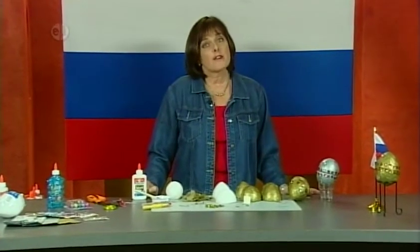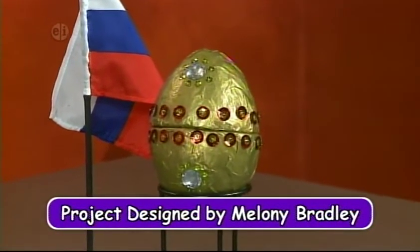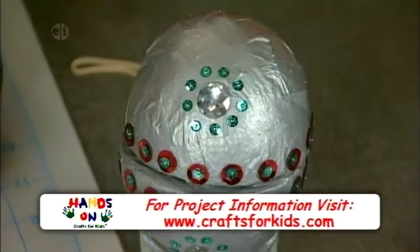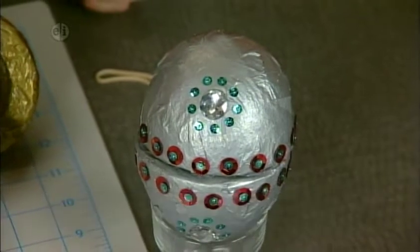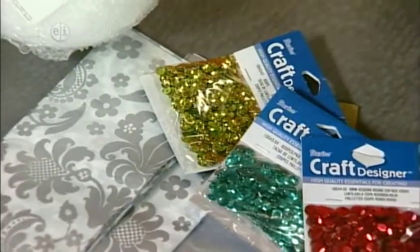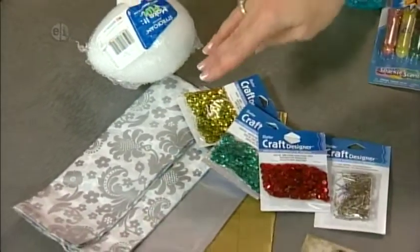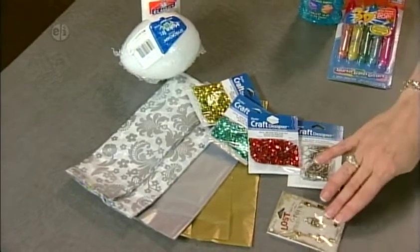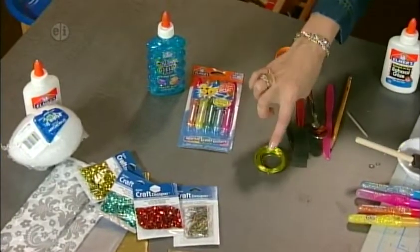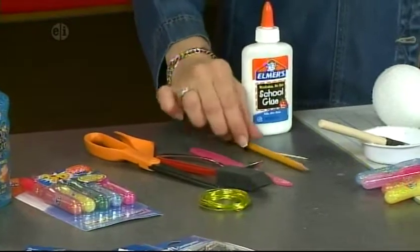Our last project is Fabergé eggs. The House of Fabergé is a jewelry firm founded in 1842 in Imperial Russia. They produced Fabergé eggs for the Russian czars — most are in miniature, usually made of precious metals or stones and decorated with enamel or gemstones. Here's what you'll need: school glue or white glue, a large styrofoam egg, any color of metallic tissue paper, sequins and sequin pins, a charm. Optionally, glitter glue and glitter markers, a little bit of wire. Tools: scissors, sponge brush, a spoon, a plastic knife, and a pencil.